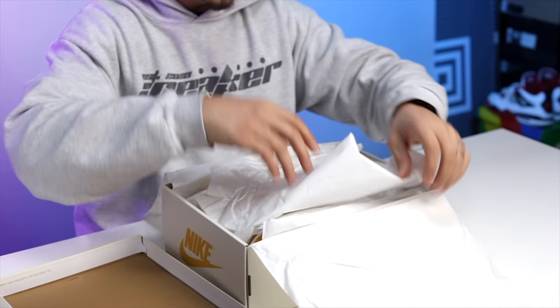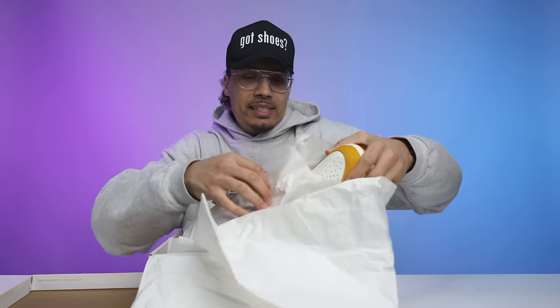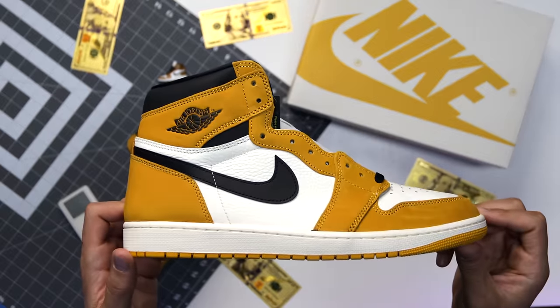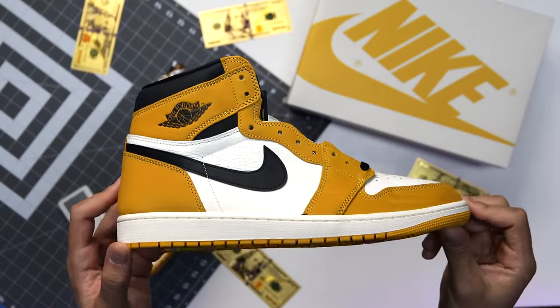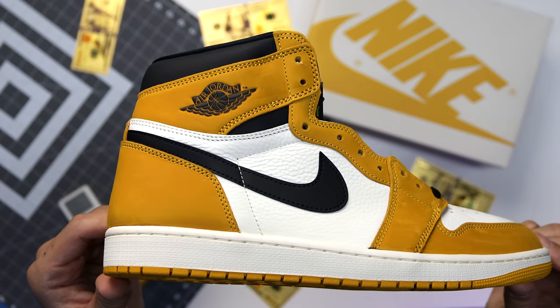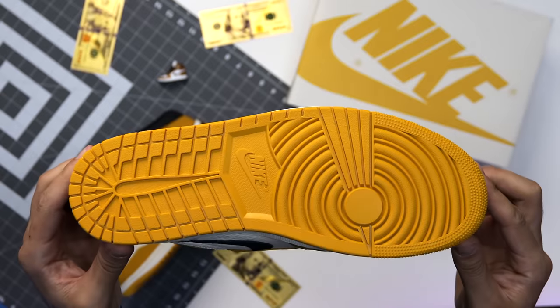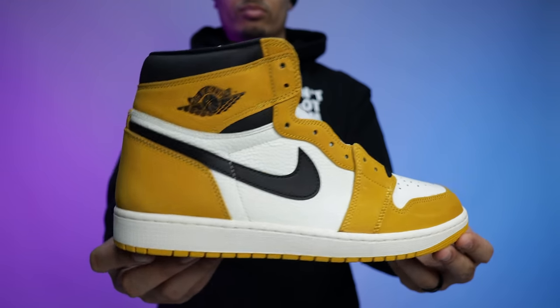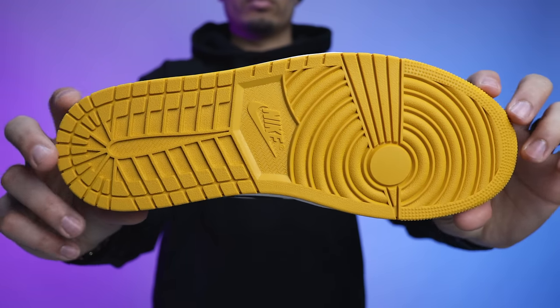Initial first impressions — when I saw these online I knew I had to have them. Go Steelers, go Ducks, these align with both. I know it's not exactly the yellow for Ducks but either way you can still wear it. A lot of other people were excited about the shoe but then that excitement didn't really show when they came out. Typical fashion — we're going to start with the bottom of the shoe and work our way up, then get into comparisons and poll results.